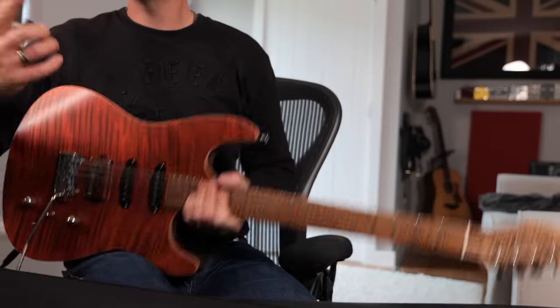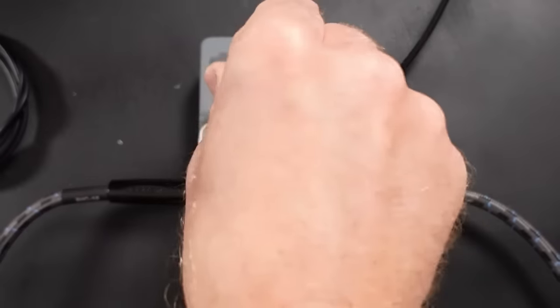It's not a bad sounding humbucker at all — it's just not my preference. But if I dial back the treble a little bit, the single coils almost have an active sort of quality about them.